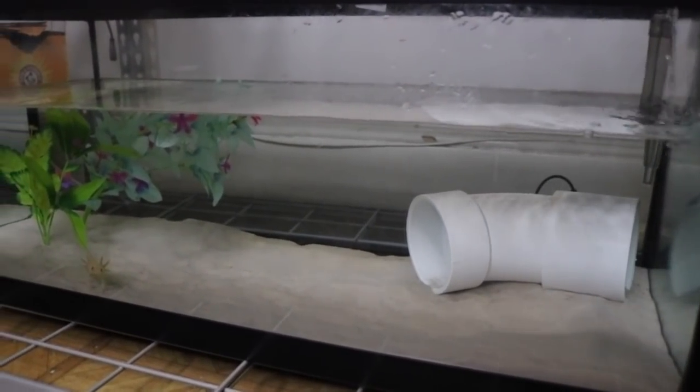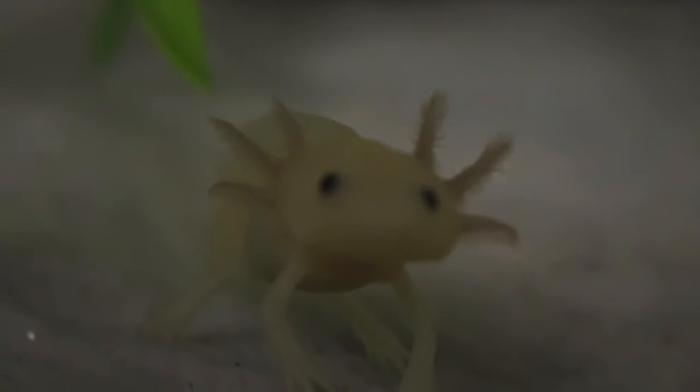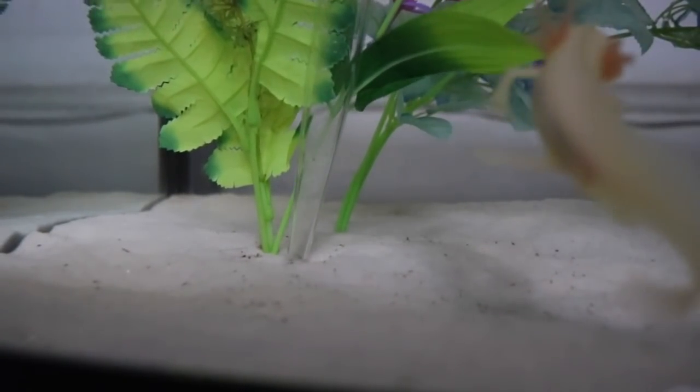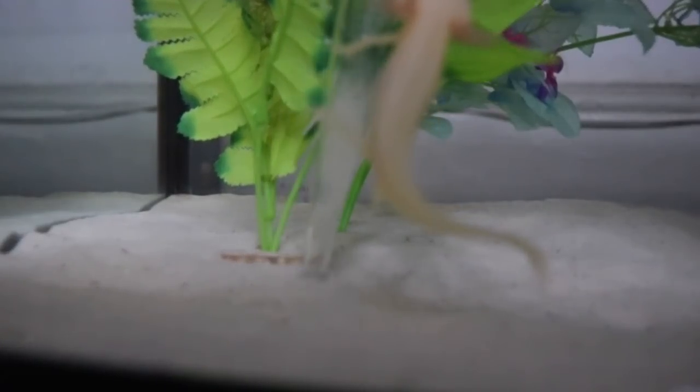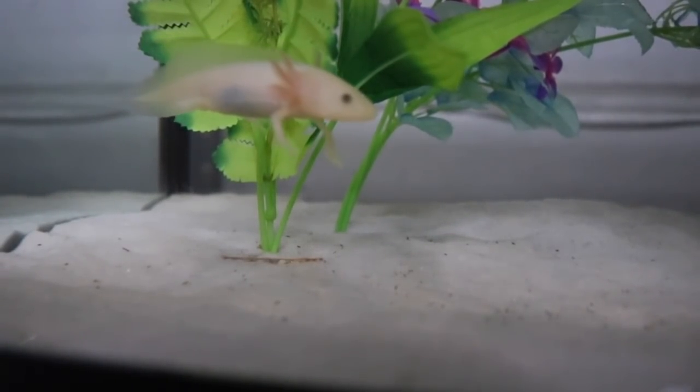For Mishu, my axolotl, her cleaning is pretty simple. What I do is I just take a turkey baster and I just suck up the old feces and old dirt that was in her tank, and I do that daily — so really not much here.